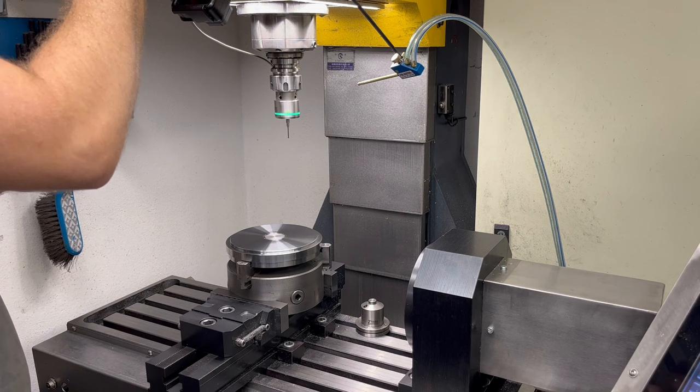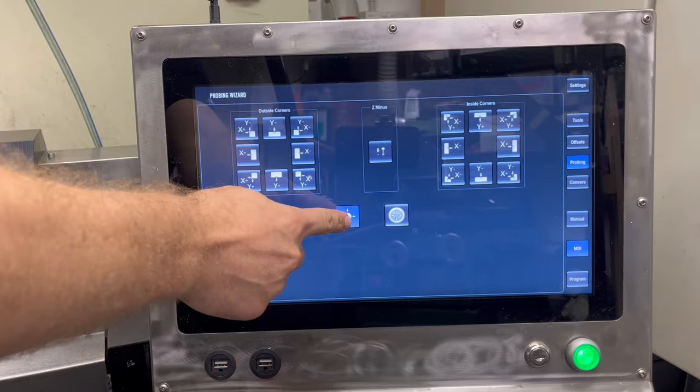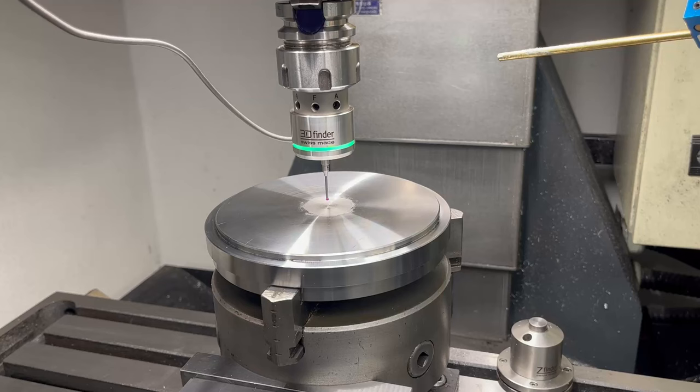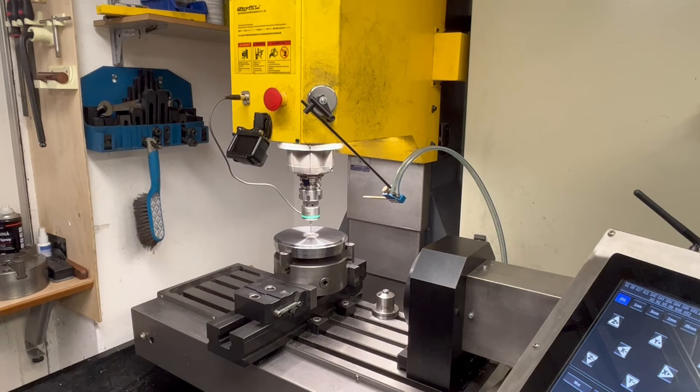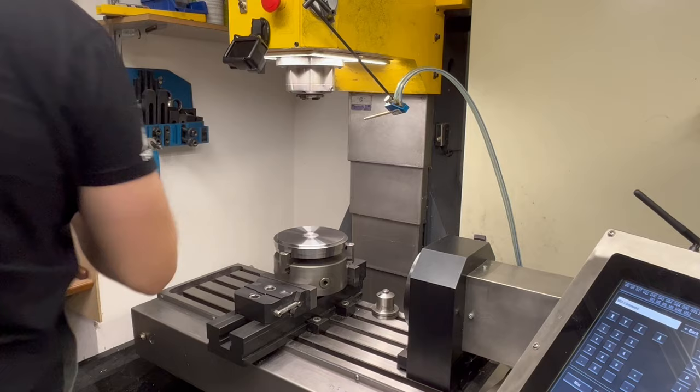Before I start the machining I need to tell the controller where my part is located in 3D space. This touch probe along with some routines in LinuxCNC will do that for me. I select the appropriate probing routine and specify the approximate diameter for the circle to be probed. The nice part of having custom software is that when I unplug the probe, the machine knows I'm going to remove it, so the Z head automatically lifts up.